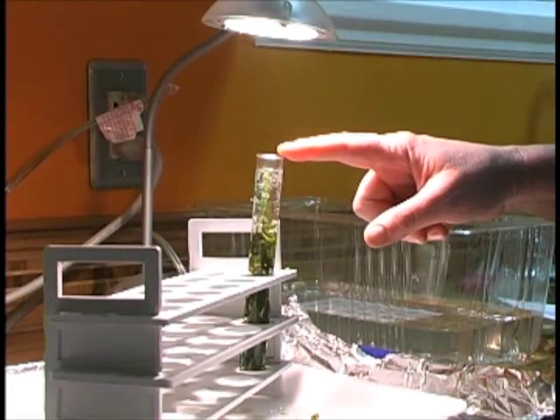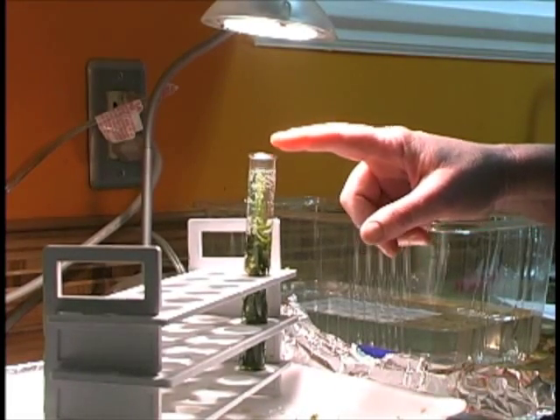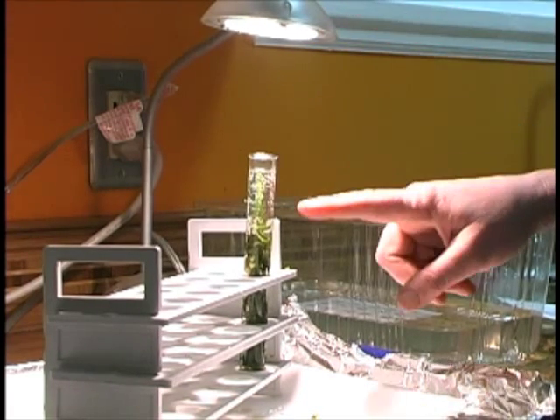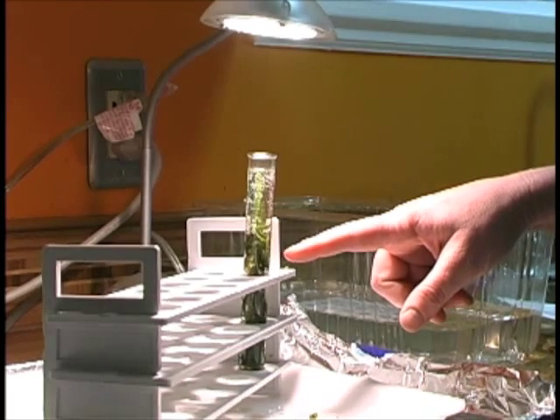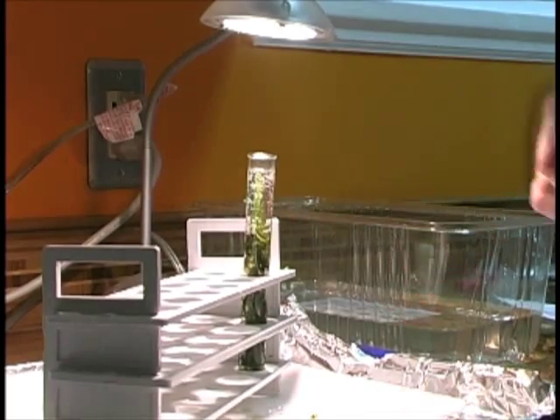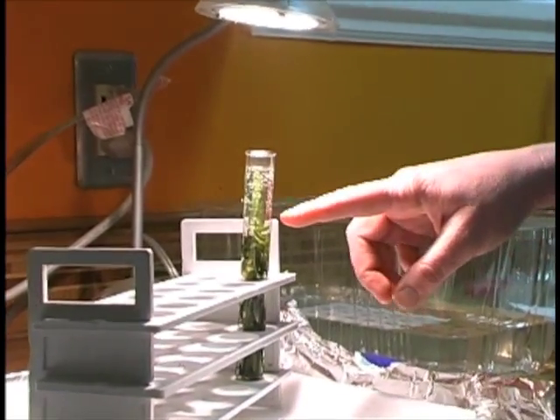Now that I have my prepared Elodea in the tube, I've put it under a light because I'm working at night. I'm going to let it start to photosynthesize a little bit, and then I'm going to start to time. I'll time for one minute.